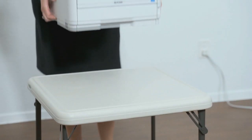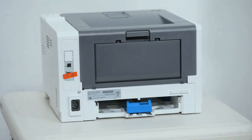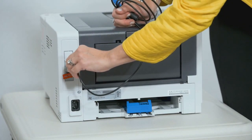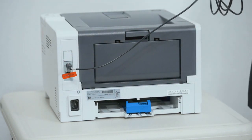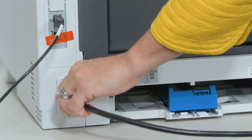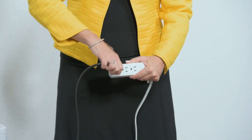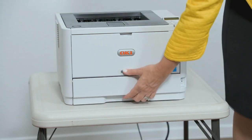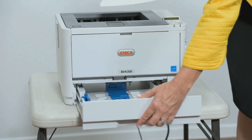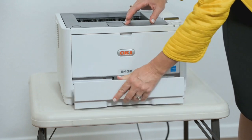Setting up the ballot printer: Set up the table for your ballot printer and place the ballot printer on the table. Plug the square end of the USB printer cable into the printer — the flat end will be plugged into the Verity TouchWriter. Insert the printer power cord into the printer and the other end into a power outlet. Load the ballot printer with appropriate ballot paper for your election. Do not power on the printer at this time.